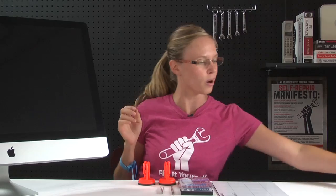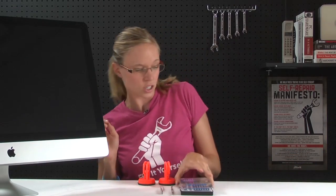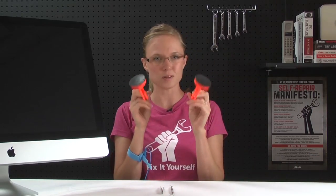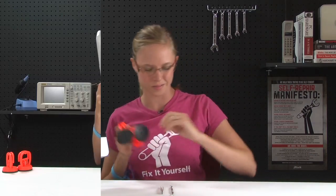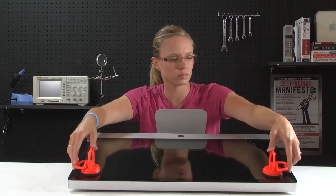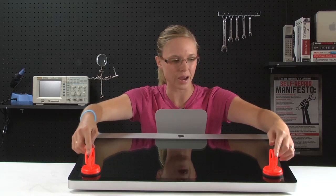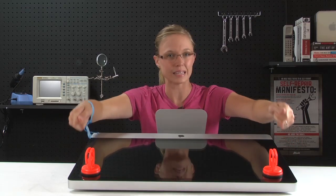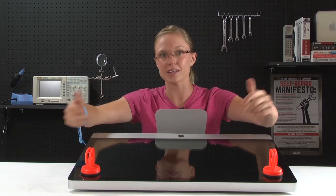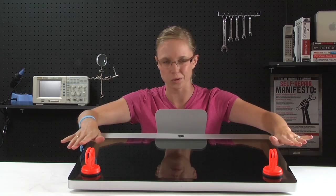Now that I've got all of my parts and tools together, I can get started by removing this front glass. To do that, I'm going to lay the iMac down on its back and apply the suction cups to the top two corners of the glass. Once those are locked down, I'm going to remove the glass by gently lifting up and then sliding it in the direction of the top of the computer. Once the glass is off, you're going to want to make sure to set it somewhere where there is zero chance that it will get knocked over.